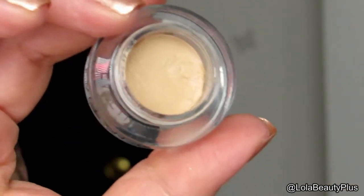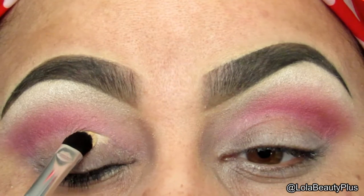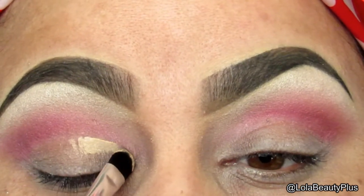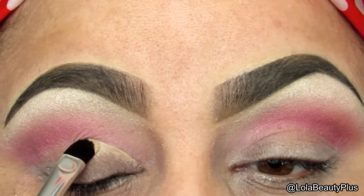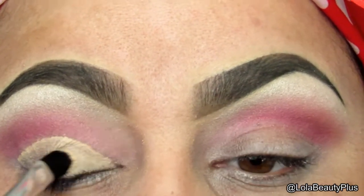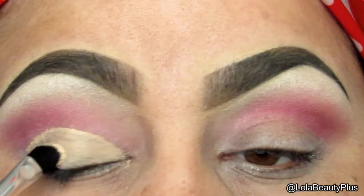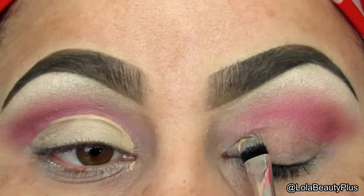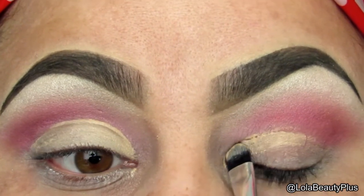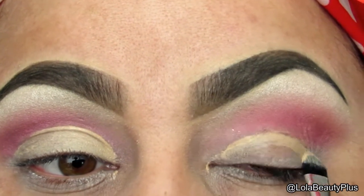Taking this Evelyn Iona eyeshadow base that I got in my Ipsy bag, I am going to carve out my cut crease. Using this base will achieve cleaning up to make sure you have a sharp cut crease — even though it's still gonna be soft and not perfect — and it's also gonna create a nice clean base for the color that you're gonna put on your lid. I put two colors but I start off with just one color from the palette.